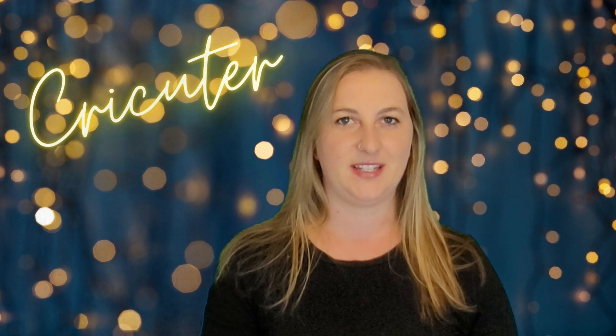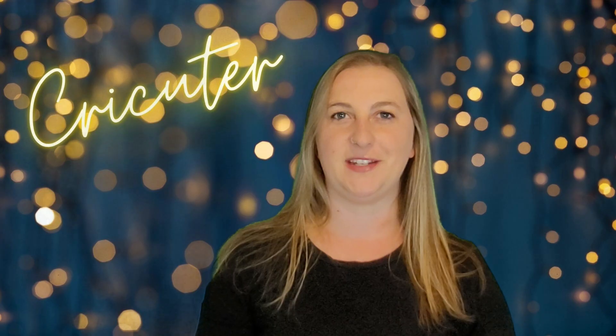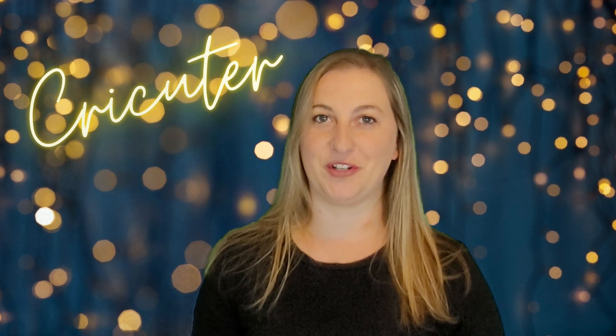If you want to learn more about how to make your own SVGs and digital files that you can sell on places like Etsy, make sure you check out the video on my YouTube channel about why you need Canva and Cricut. In that video I show you exactly how you can make your own SVGs and digital files to sell. With over 3,100 sales, this seller has been able to make a lot of money off of this budget binder niche.